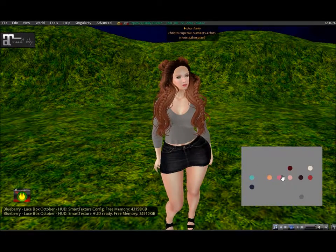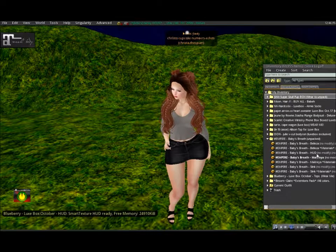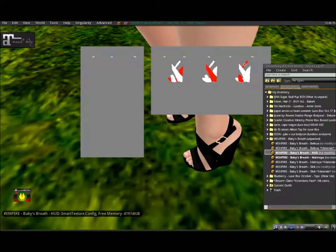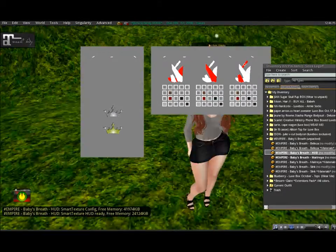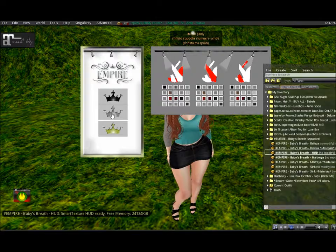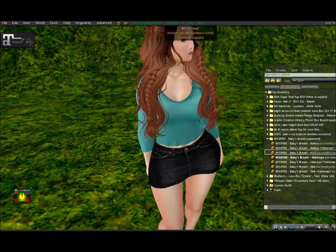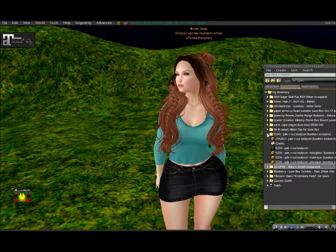The next item I have on is the Empire shoes called Baby's Breath. There are options for Slink, Maitreya, and Beliza, and it's just a nice simple little wedge, which I like — I feel like I don't have enough wedges in my inventory. With Empire you have all these different options you can do on the shoe; I mostly change all the metals to silver. There was actually an update for this shoe, so if you haven't gotten the update, just reattach your HUD and hit Empire again to get the new shoe.